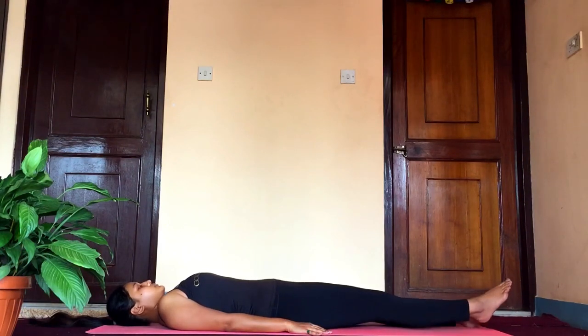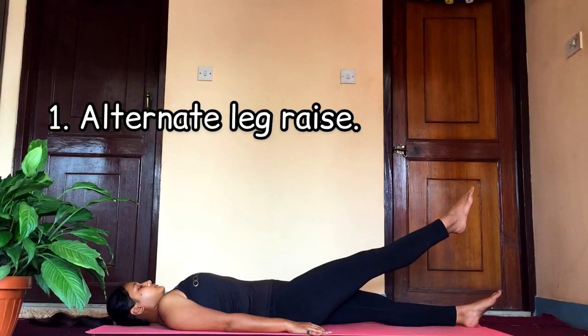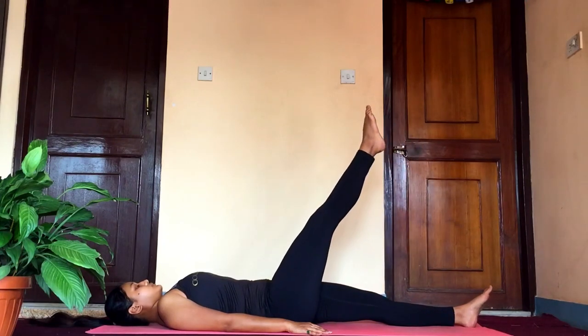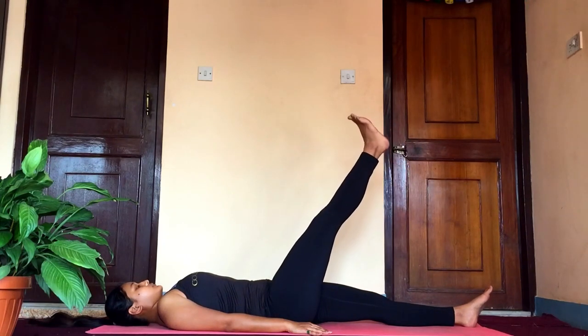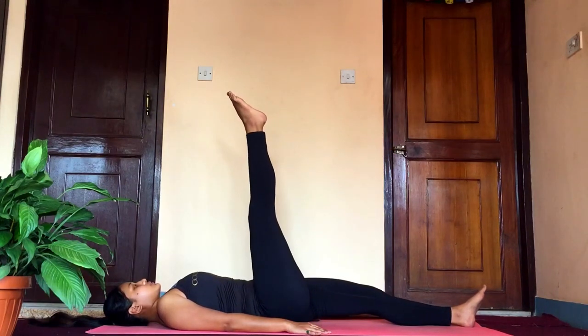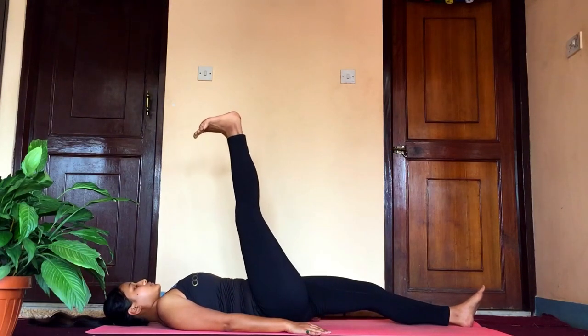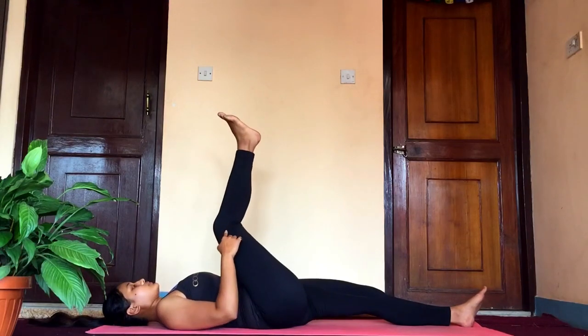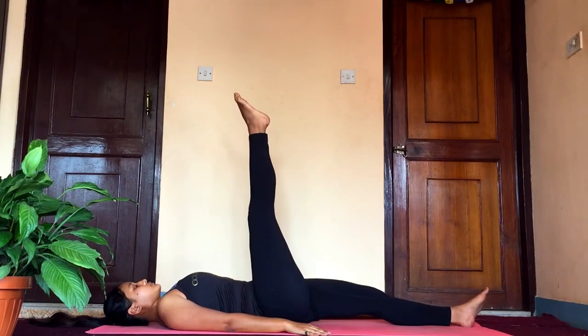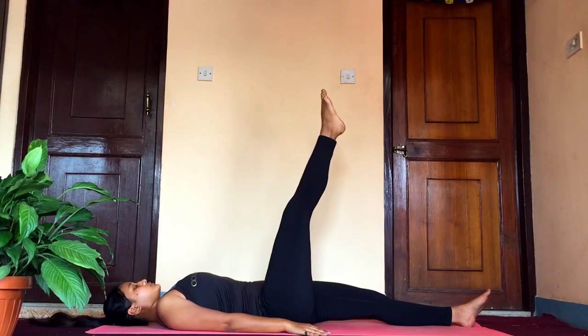Slowly as you exhale, raise your right leg and hold it at 45 degrees. You can either flex your toes or point them. Slowly raise it to 60 degrees and hold it there, and now to 90 degrees. You can either bend your knee if you cannot make it straight, but try to keep it straight as much as you can. Hold it for a few breaths.